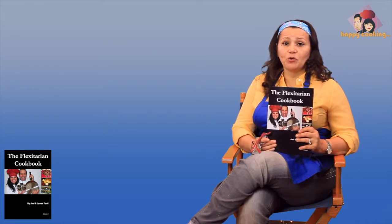I invite you to either purchase the actual book itself or go on iTunes and acquire the Flexitarian Cookbook for only $4.99. You can also buy the hard copy for $14.99.